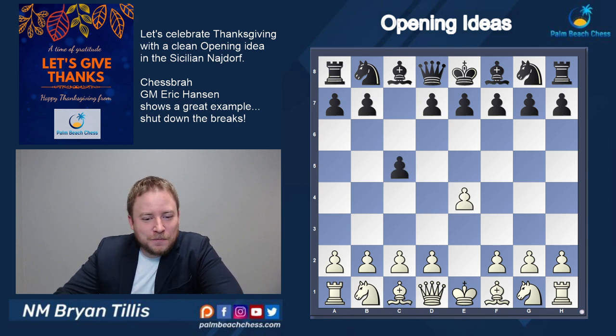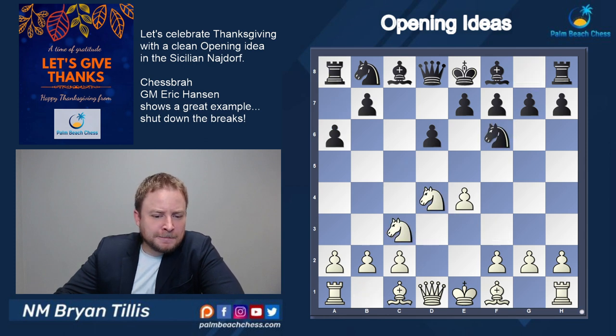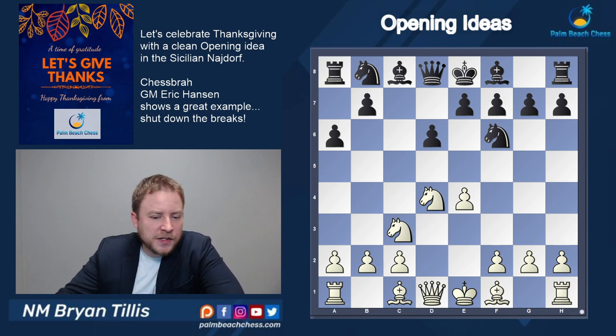This is from the Sicilian Najdorf, and the thing about the Najdorf — my e4 players know the Sicilian has played in one in three games in chess worldwide statistically. It is so extremely popular, so having straightforward and simple ways to play against it is important, especially if you just need a side variation. I typically recommend students to go after the open Sicilian, but we also need secondary systems to confuse opponents.